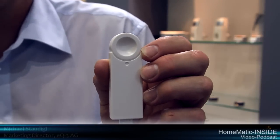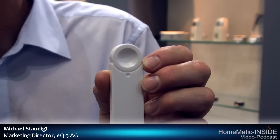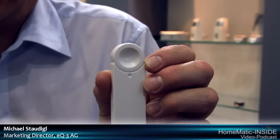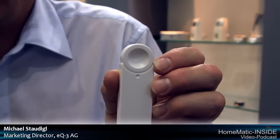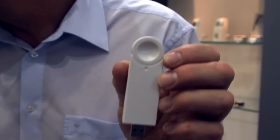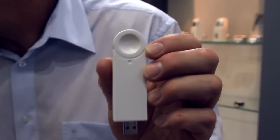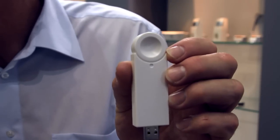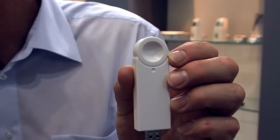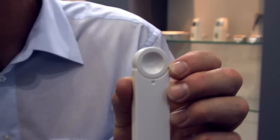Another new thing here at the Messe, maybe you already know it, is our USB-Konfigurationsadapter. Das ist im Prinzip die kleinere Version und Bauform unseres Konfigurationsadapters aus früheren Zeiten. Ich halte ihn mal kurz an. Auch unser neuer ermöglicht die Konfiguration von Homematic-Komponenten durch einen PC, ohne dass Sie eine Zentrale einsetzen müssen.